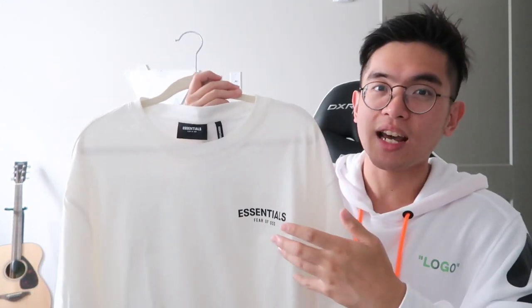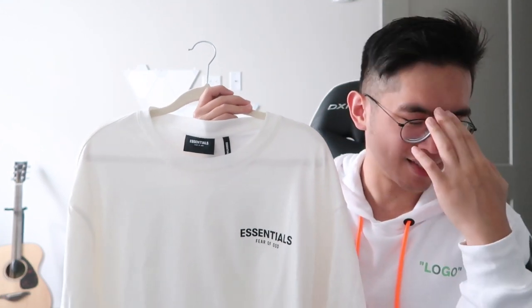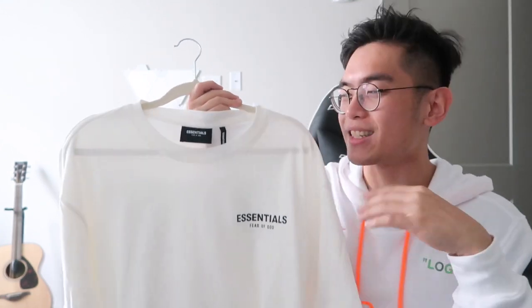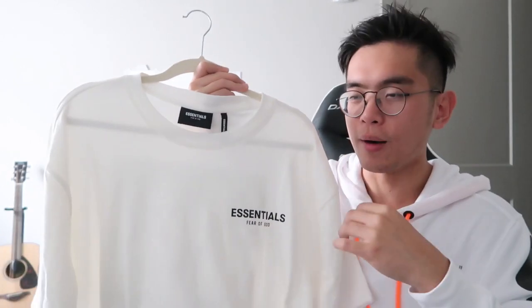Lastly, this is definitely a hundred percent cotton shirt. So when I was sizing it out, I knew that if I were to tumble dry this I would for sure shrink it a lot. That's something I keep in mind when looking at the material versus the sizing of things. If you guys have any questions about this, leave it down below and I'll help you as soon as I can.